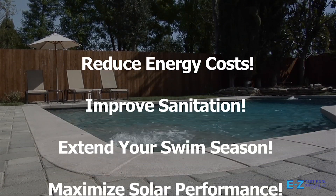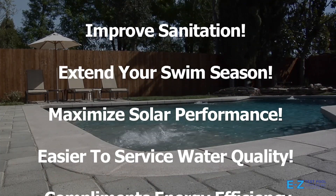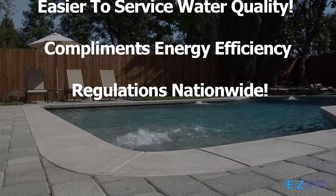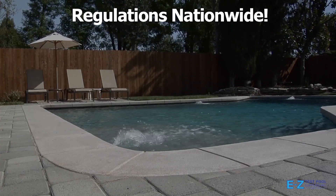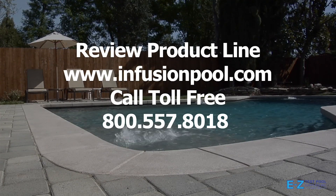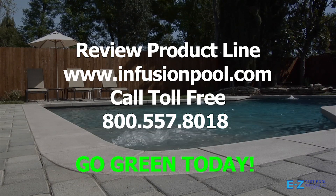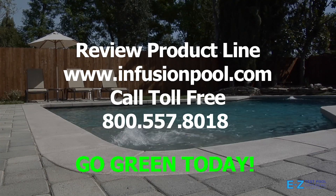Reduce energy costs while improving sanitation. Extend your swim season and maximize solar performance. Create an easier-to-service water quality. V-fittings complement energy efficiency regulations nationwide. Review the product line at infusionpool.com or call toll-free 800-557-8018.